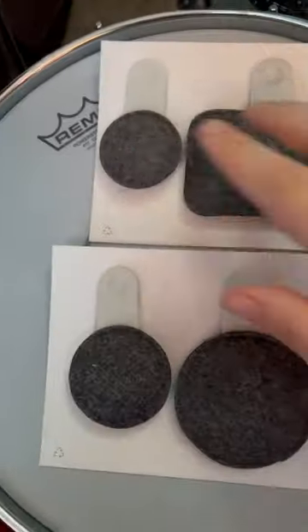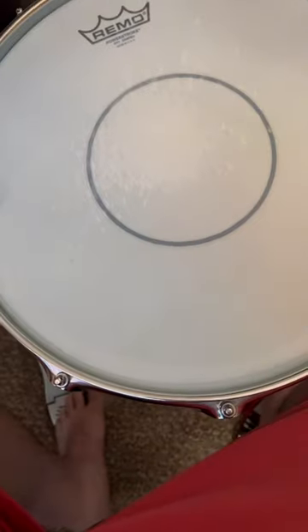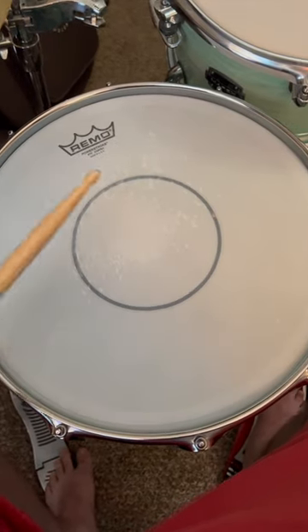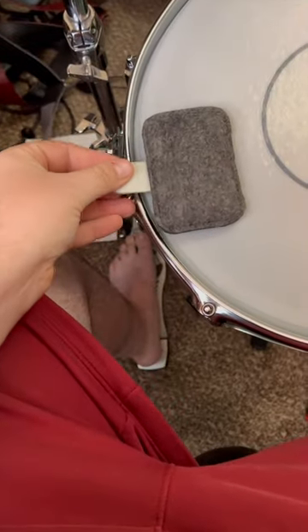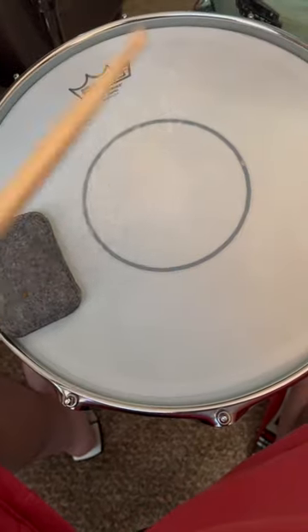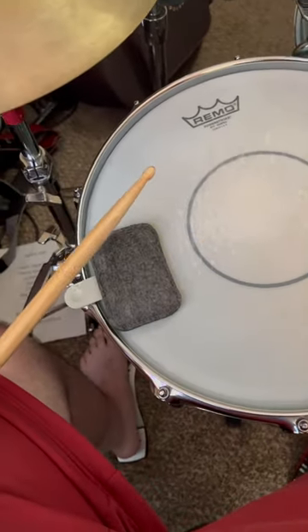That's 40, 60, 120, and 200. Here is how my drum sounds with nothing. This little guy right here, let's snap on just like this, right onto your lug. It's like magic.